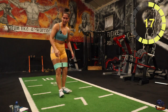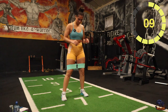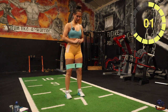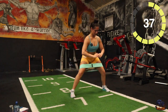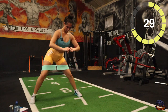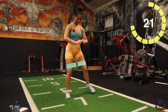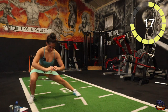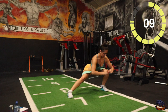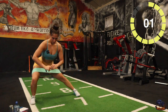Good stuff, well done — 20 second rest. Next one: side lunges. 10 seconds, three, two, one, there you go. Big step to the side, back up, good stuff, keep it going. Halfway, last 10, five seconds, two, one, well done.